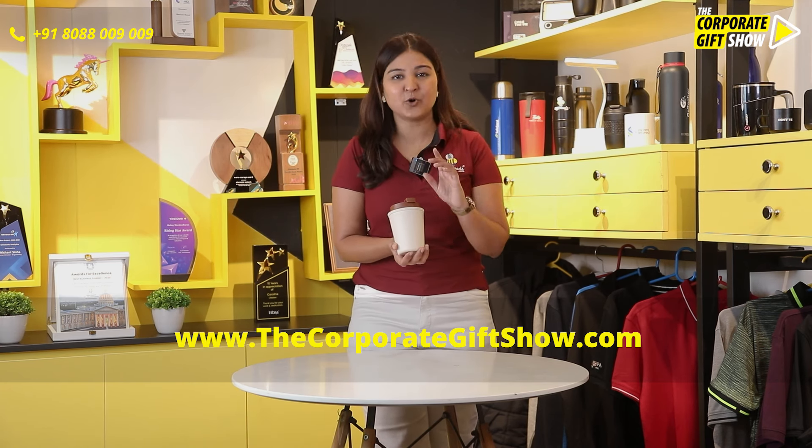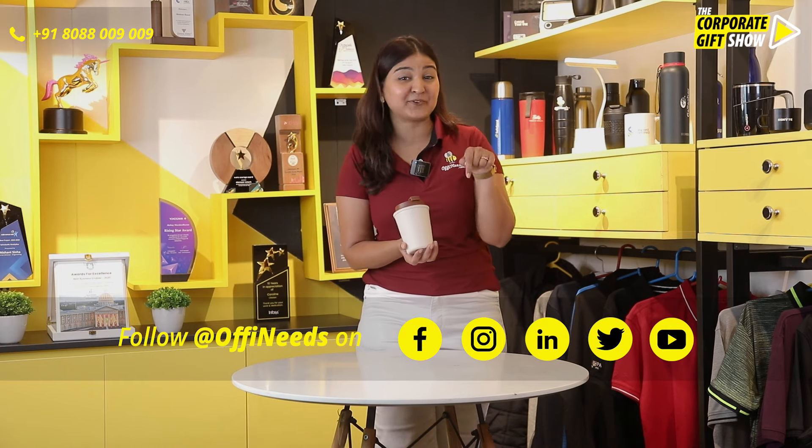Go ahead and order this on offineeds.com right away.